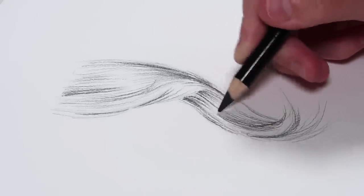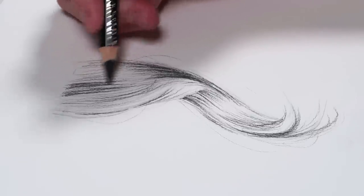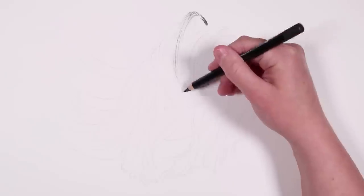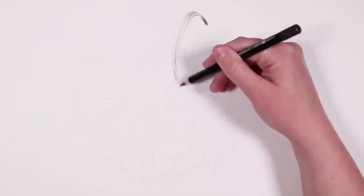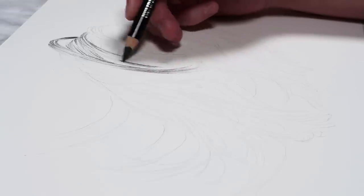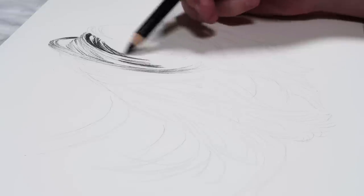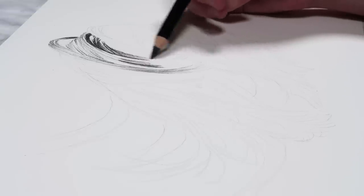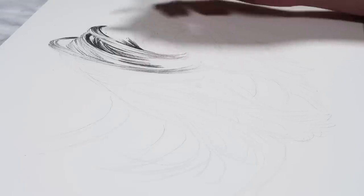I always work from the lighter areas and build up the shadows afterwards. The main things to keep in mind when drawing hair are to follow the direction the hair is going in, and with each section or new lock the direction could be completely different, so make sure you keep looking at your reference photo.